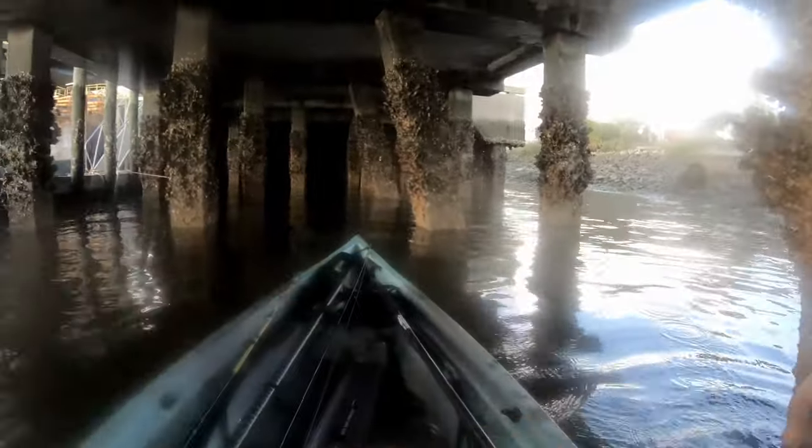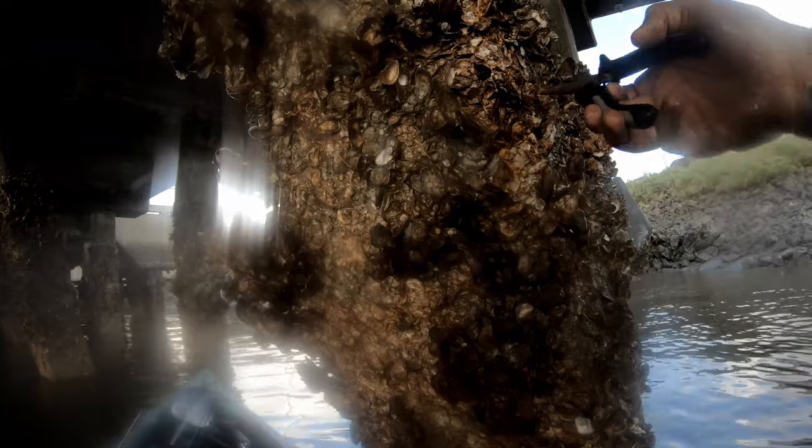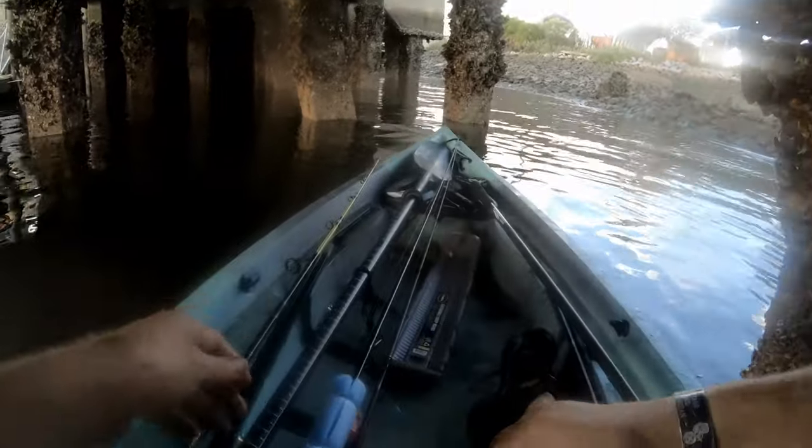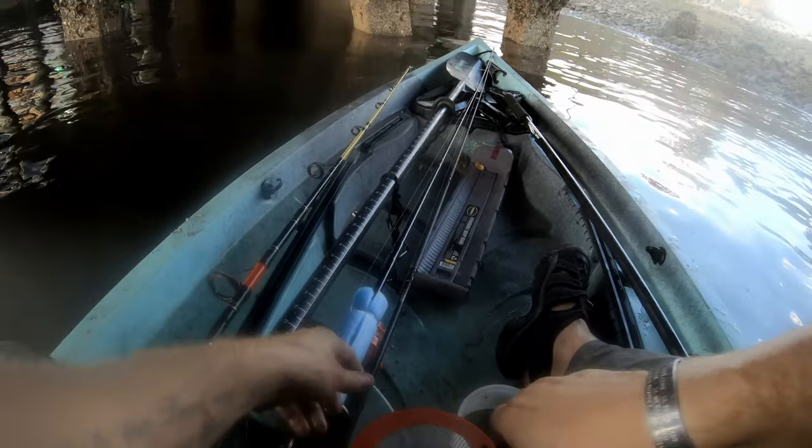Look at him! Let me push myself back over here. He's going to catch us a fish. I don't even want to touch him with my fingers, though. That guy's gnarly. Look at him. You're going to go catch me some fish. I know you're pissed. We're going to rip that claw off so you can't get me with it. How about that?